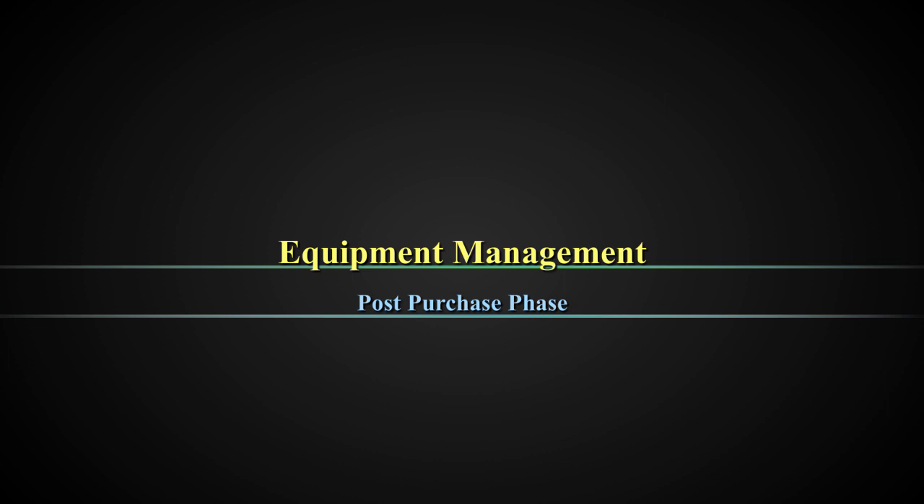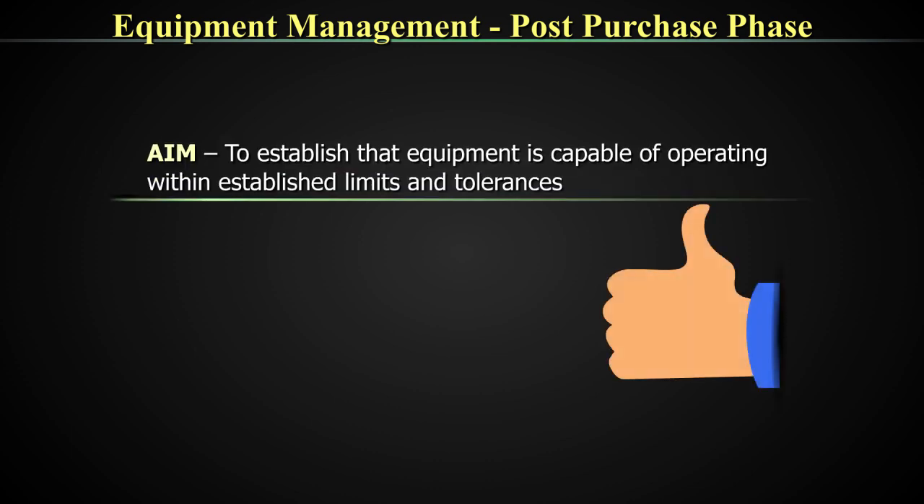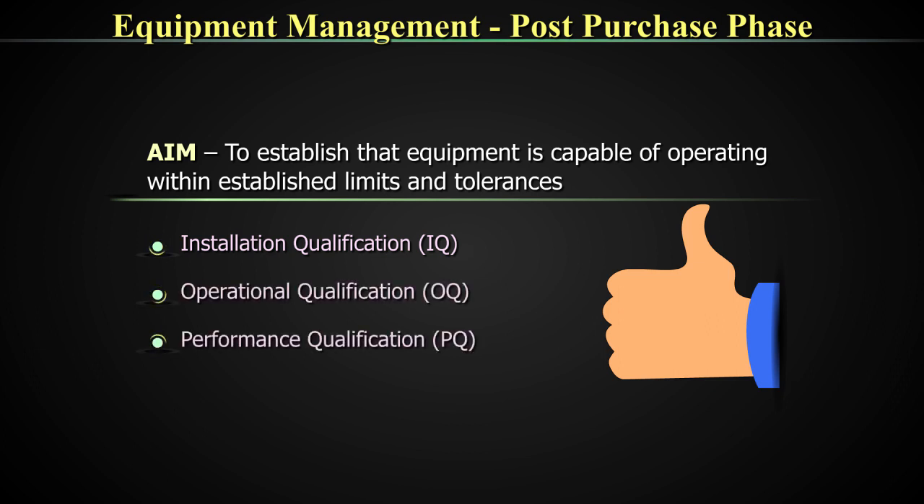So as soon as an equipment comes in, what do you do? Do you just start working on it? No. There are certain things that you have to do with the equipment before you actually put it for patient reporting. Once the equipment has been purchased and delivered to the laboratory, we need to establish with confidence that the equipment is capable of operating within established limits and tolerances. This is achieved through installation qualification, operational qualification, and performance qualifications.